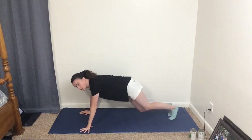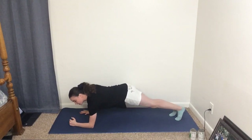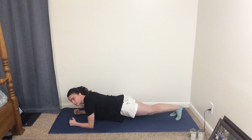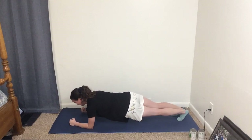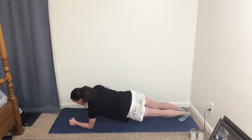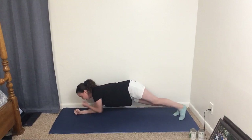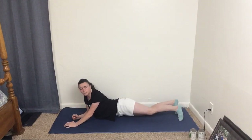First we're going to get down into the push-up position, but instead of doing push-ups we're going to come down onto our forearms. This is sort of like a plank, and we're going to do 15 seconds of the Witch's Cauldron — you're stirring a pot on either side, just like that.